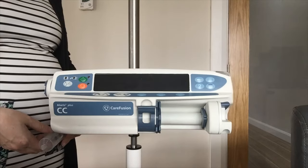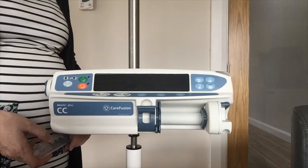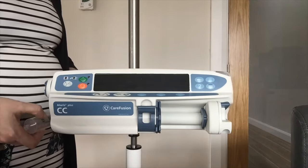BD Syringe Pump Training. For the purpose of this training I am using a CC syringe pump, but this training will also apply to your GH syringe pump as both pumps use the same platform.